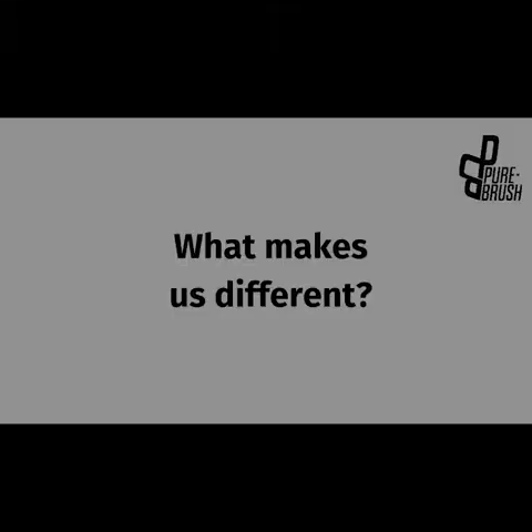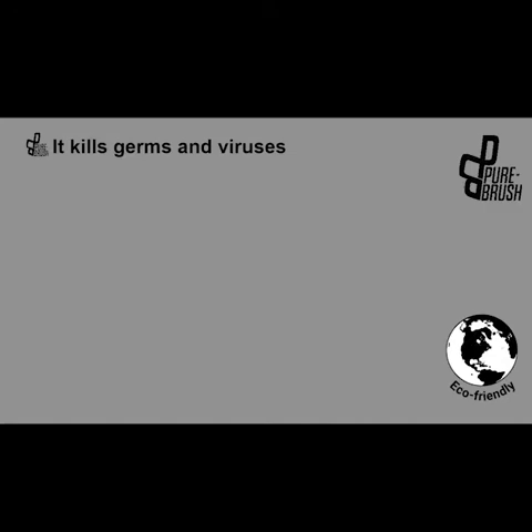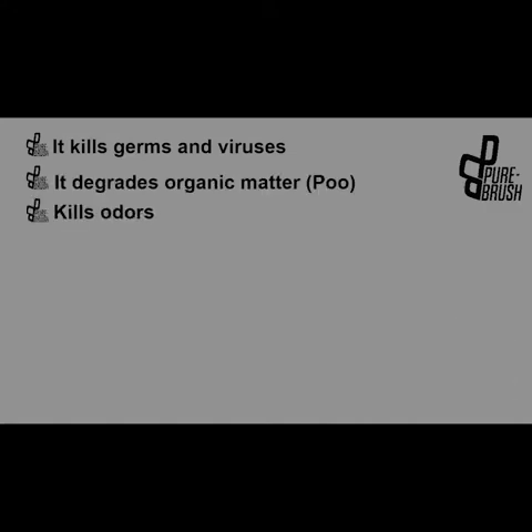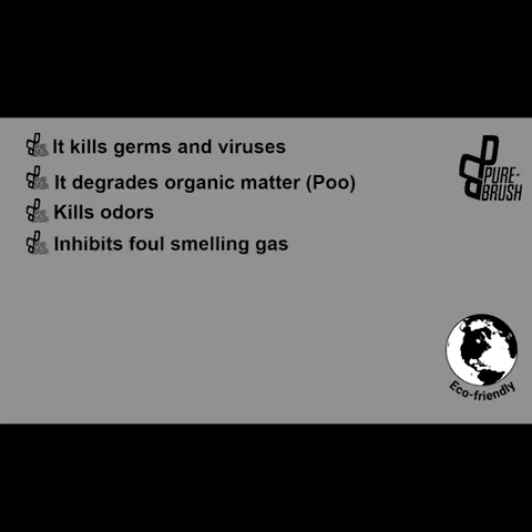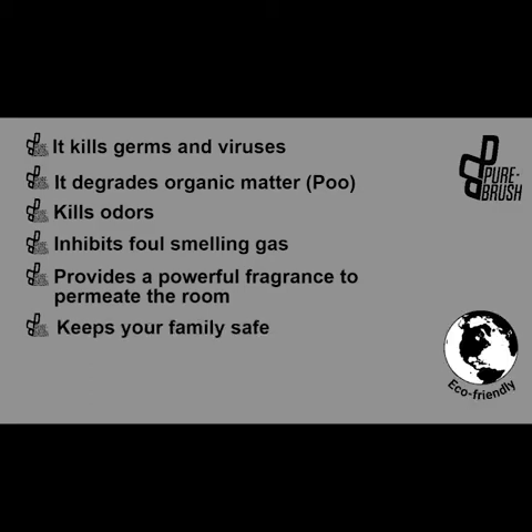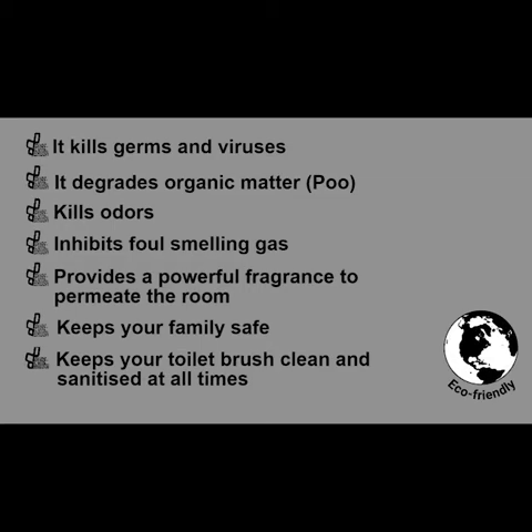What makes Pure Brush different? It kills germs and viruses. It degrades organic matter. Kills odors. Inhibits foul-smelling gas. Provides a powerful fragrance to permeate the room. Keeps your family safe. Keeps your toilet brush clean and sanitized at all times. Pure Brush is proudly brought to you by Pure Prodco.